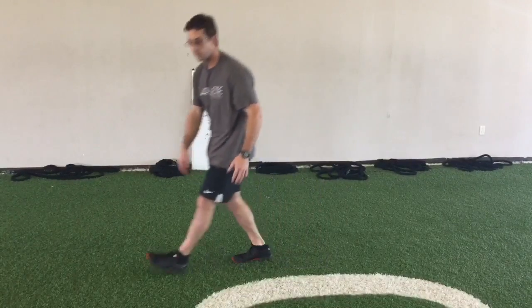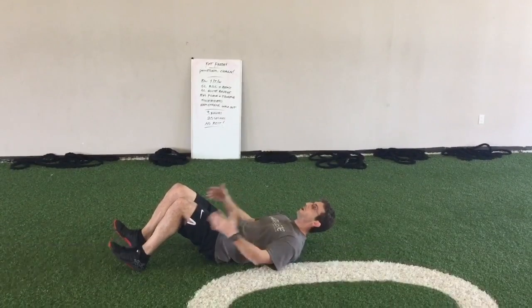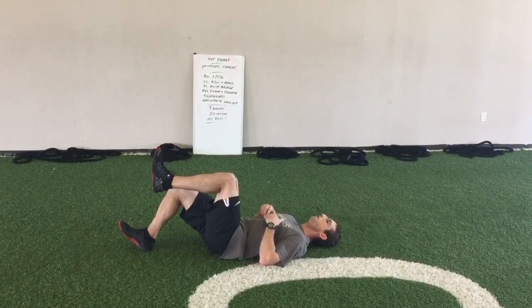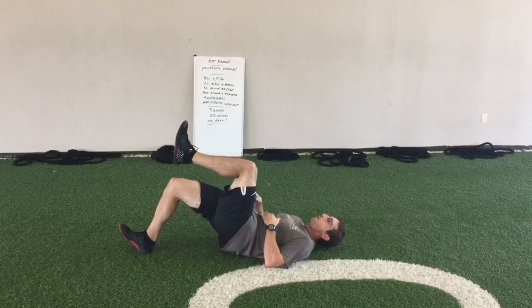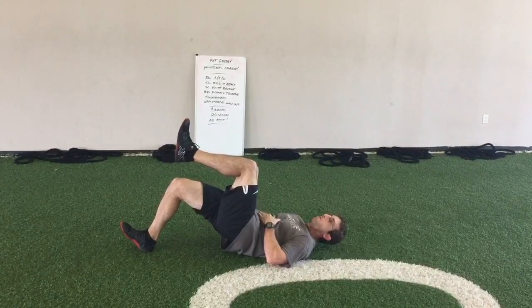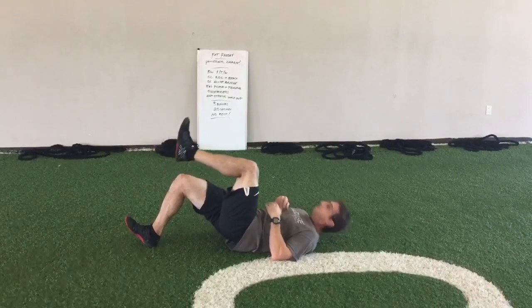From there, we're going to the ground with a single leg glute bridge. On my back, with my heels on the floor, my toes are pointed up, feet shoulder-width apart. Lift up one leg, bend the hip, bend the knee. Driving my heel with the other leg into the ground to lift up my glute, using my hamstring and my core to support my hip. Don't let the tension off your hip. Constant motion for 20 seconds.